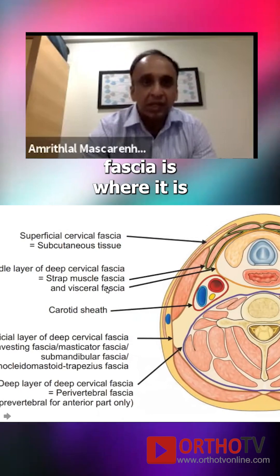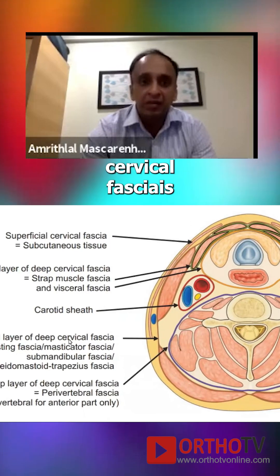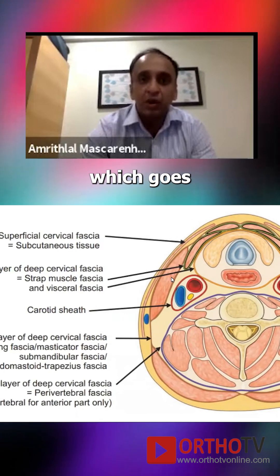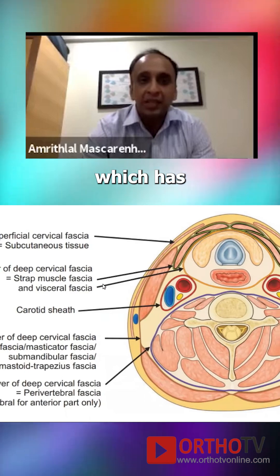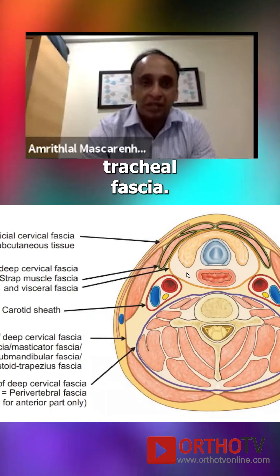The deep cervical fascia is divided into three layers. The superficial layer of the deep cervical fascia is the investing layer, which goes all around the muscles. The middle layer holds the strap muscles as well as the pretracheal fascia.